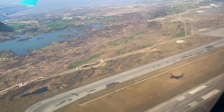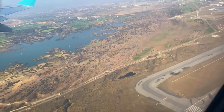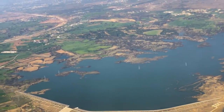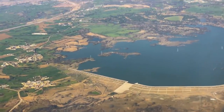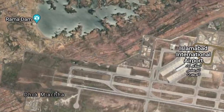What a lucky shot — the A330 in one frame! This dam visible from the window is made for a special purpose, and fun fact: this dam shares my baby's name.